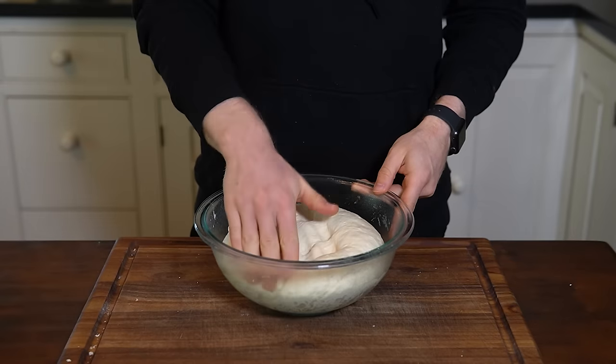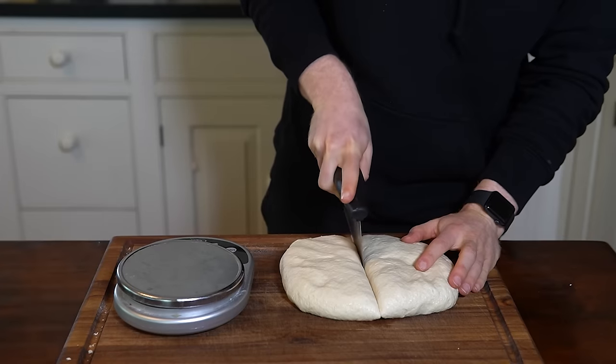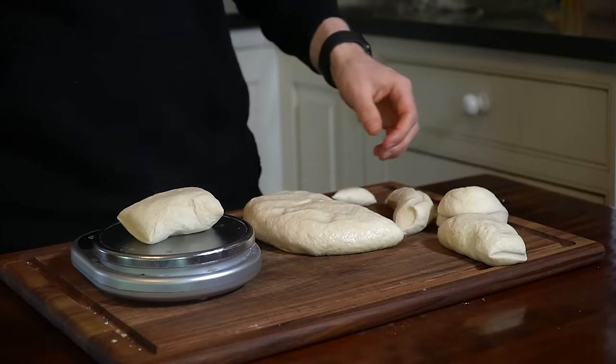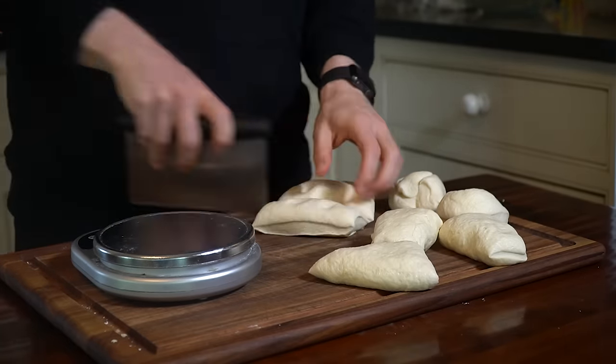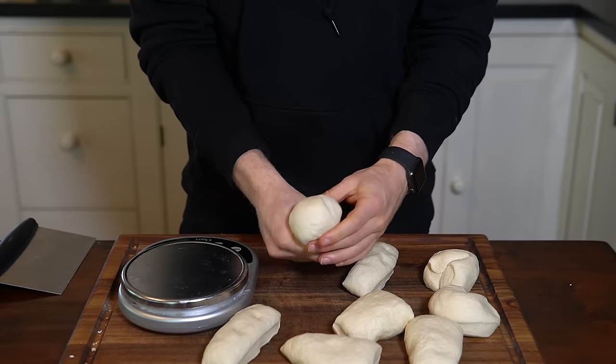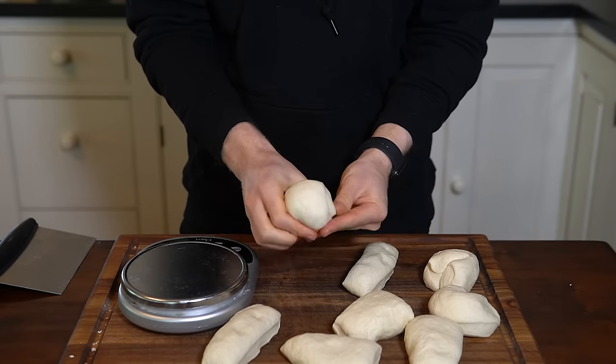Once the dough has doubled, turn it out onto the counter and divide it into eight 100-gram portions. Once portioned, shape each one into a taut ball and let them rest for five minutes.